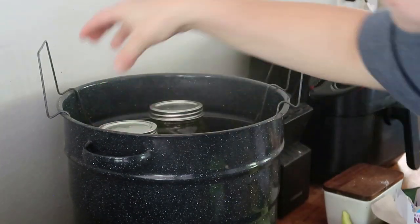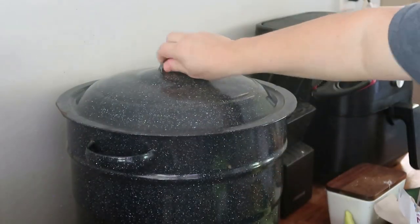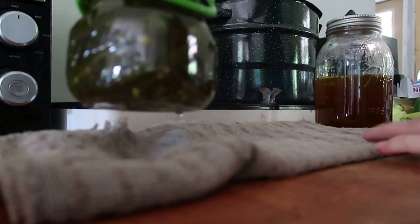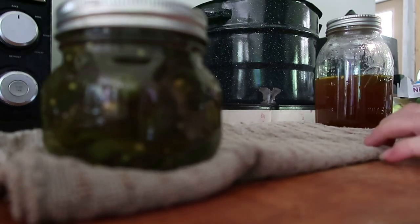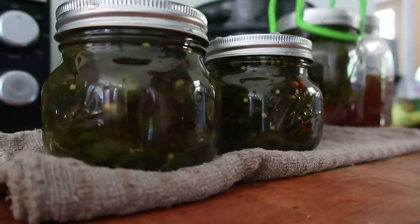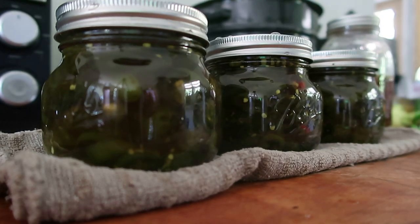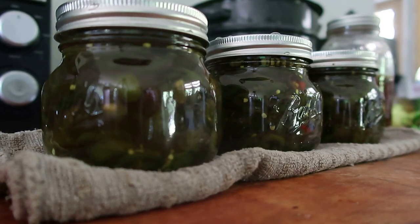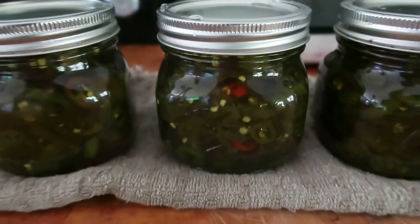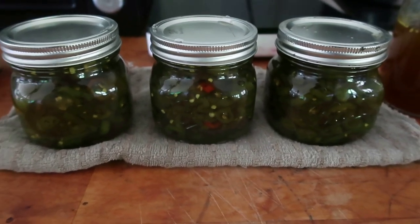Once these are done, they're going to come out onto the counter and also sit overnight just to make sure they seal. You can eat these over some cream cheese, on bread, or in drinks — they're just kind of a fun thing to have, especially for the season. I'm definitely going to take them to our Thanksgiving and Christmas things and have everybody try them. Because I have a plethora of jalapeños this year, which I'm thankful for, but it can also sometimes be a little overwhelming. I hope you enjoyed this video and canning in my kitchen with me today. I have many more things to can, so if you'd like to see more canning videos, just give me a message down below. I'd love to chat with you in the comments and I will see you in the next one. Bye!